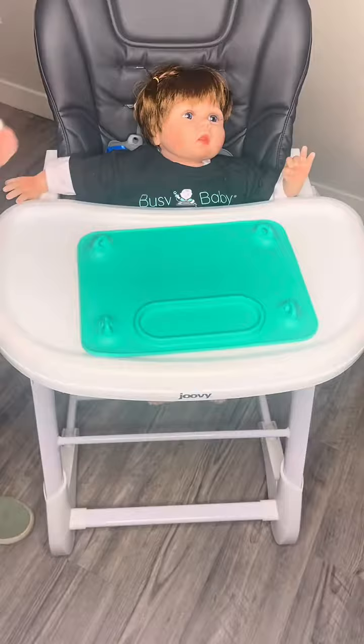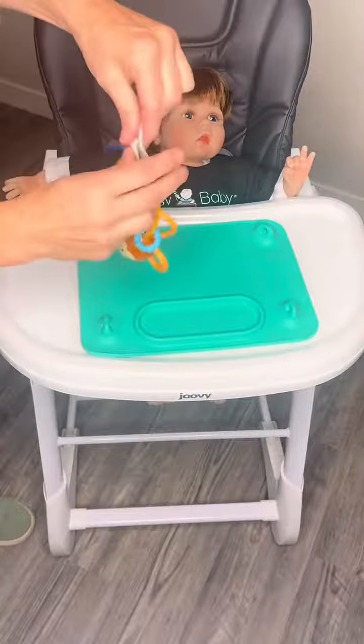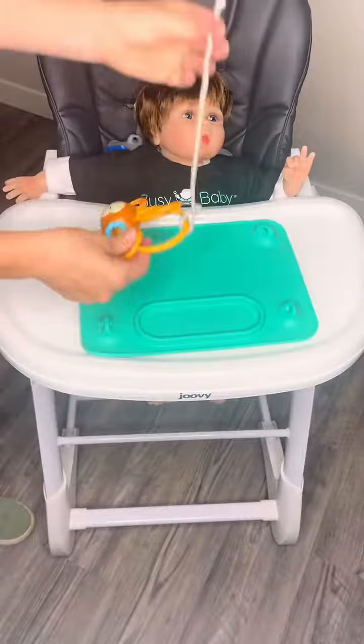Next we'll grab one of our Busy Baby tethers. One end has three holes. You take that end and wrap it through or around whatever toy you'd like to secure to your Busy Baby Mat.